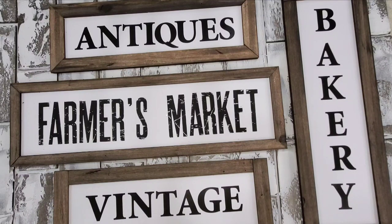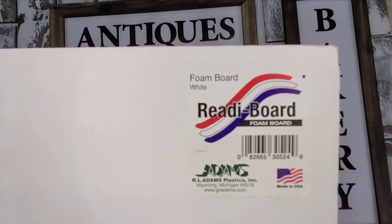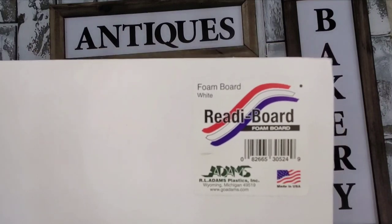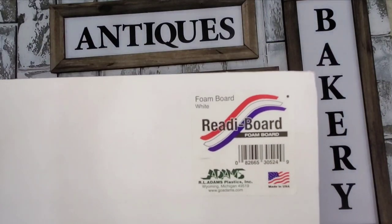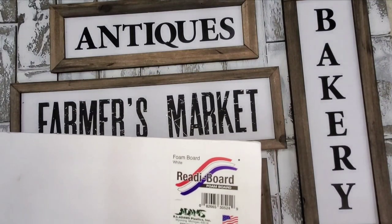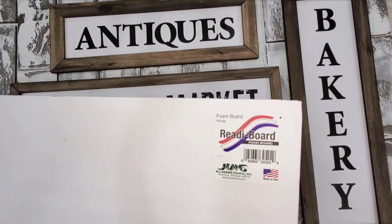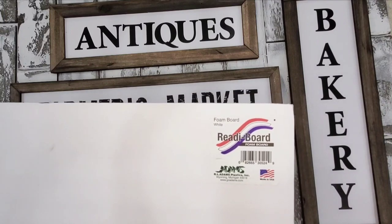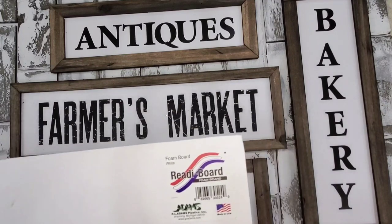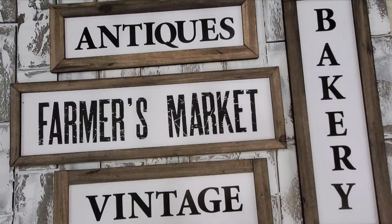One more thing we're going to be using — and you guys should know me by now — I'm going to be using Ready Board brand foam core. This is something you find right next to your poster boards in areas like office supplies and school supplies at major retailers: Dollar Tree, Walmart, Dollar General. It's usually a dollar or less a sheet; it's a 20 by 30 sheet. This video is being sponsored by Ready Board.